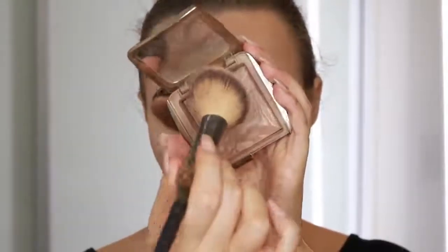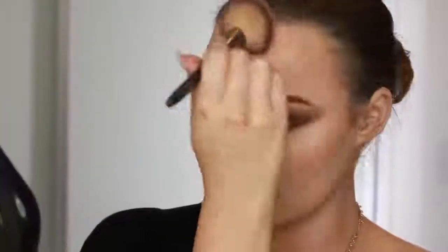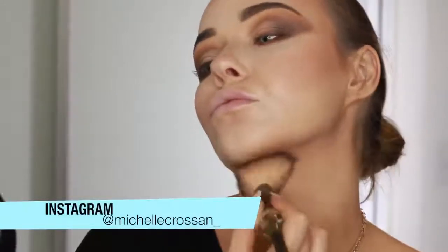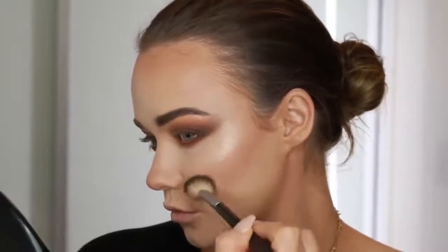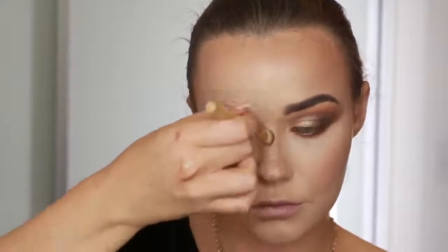Now to do some more shaping on the face I'm using this bronzer by Hourglass and this IT Cosmetics brush to warm up the perimeter of my face - this just helps make you look healthy and bronzed and also helps to shape the face. I take it under the jawline, across the cheeks, across the forehead and ears. Then I like to highlight the top of the cheekbone - today I'm using the Anastasia Sugar palette, mixing two shades and using the Anastasia brush. I really like this formula - high impact but not tacky. Taking that all across the high points of my face: nose, upper lip, cheekbones, above the eyebrows.